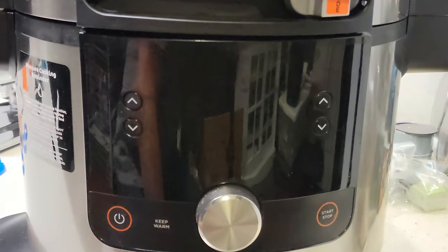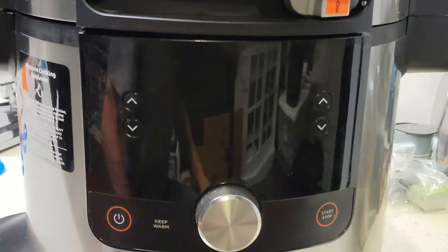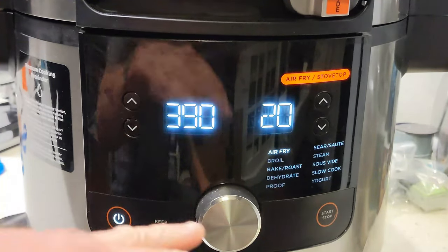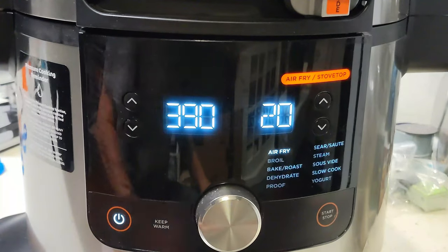This is our smart lid Ninja Foodi, but because I'm just simply using broil, any of the Ninja Foodies can work for this. And if you don't have a sear and sizzle, you can just use the rack that comes with it — it'll still put some simulated grill marks on there for you.